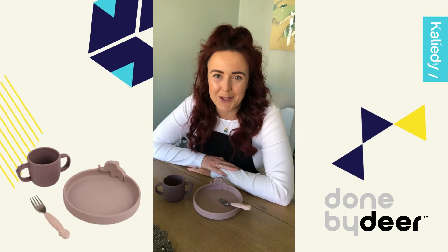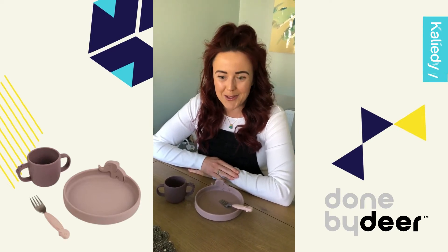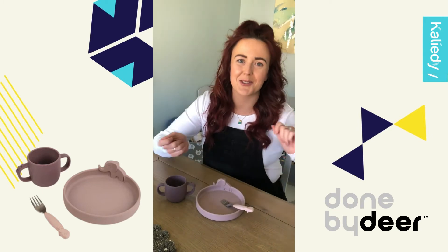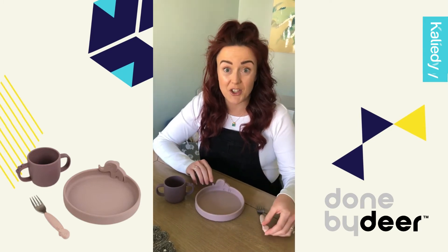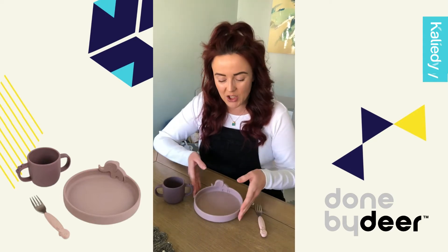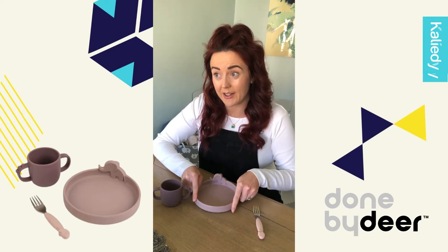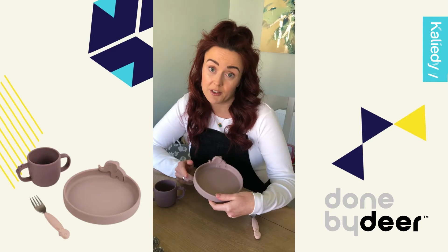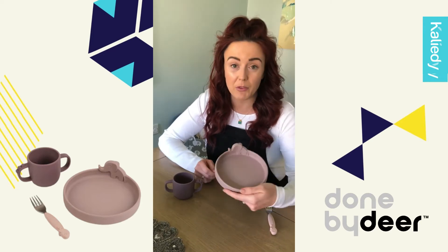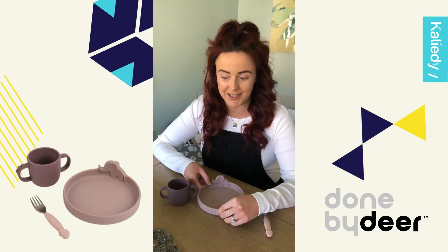Willow is almost two now and thankfully she has stopped lifting plates and trying to throw them off her tray. So this little plate is actually perfect for that next stage because even though it's made from silicone and it is really really sturdy and has a really good grip on surfaces, it doesn't quite have the suction on it. So it's been really brilliant to help her transition to the next stage of self-feeding.